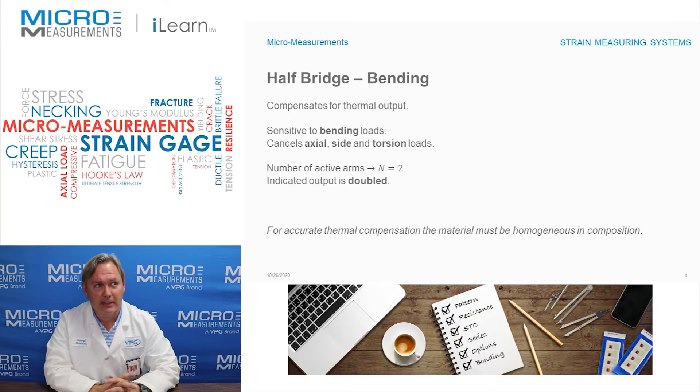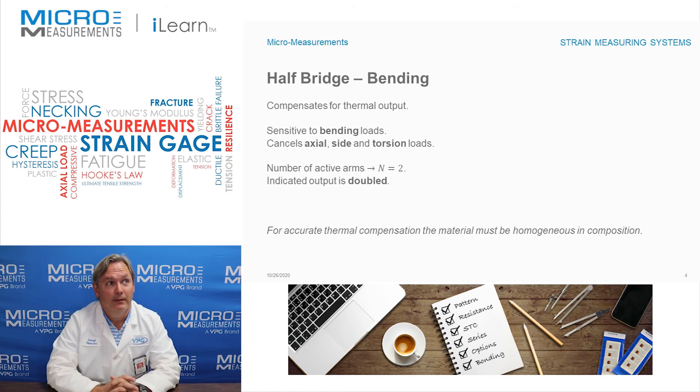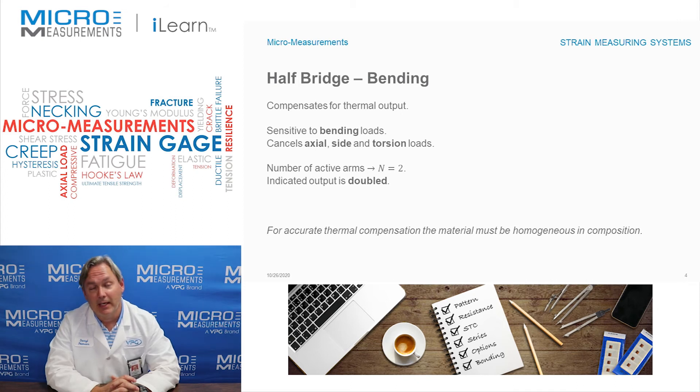Taking a closer look, we find that because those two strain gauges are subtracting from each other, another benefit we gain is compensation for thermal output. Assuming both gauges are at the same temperature and are identical, they generate the same thermal response, and in the Wheatstone bridge they subtract from each other so it cancels. The configuration is sensitive to bending loads but cancels axial, side, and torsional loads, because if both gauges see the same change they null each other out.